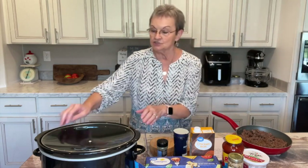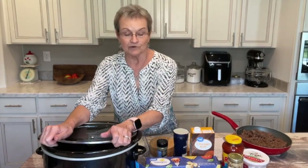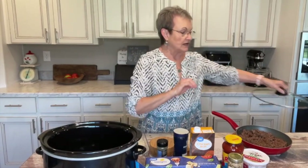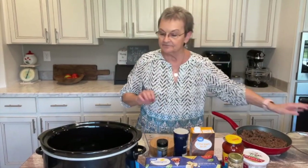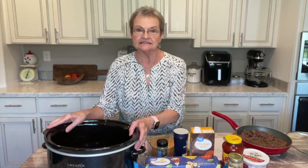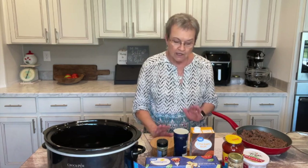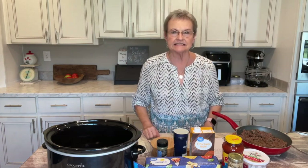It's a crock pot soup, and y'all, I don't have a liner. I didn't have one when I did my red beans and rice, and I haven't been back to the store to get some, but they save so much time in cleanup. Harold loves lasagna — when we go out to eat at an Italian place, he always gets lasagna. And this is a crock pot lasagna soup.